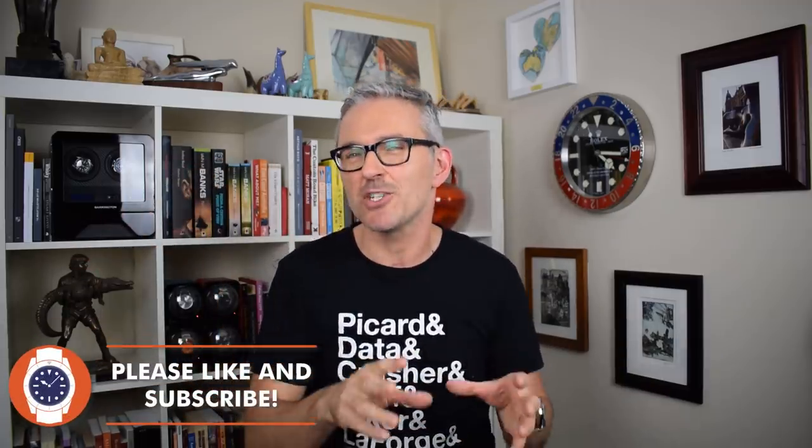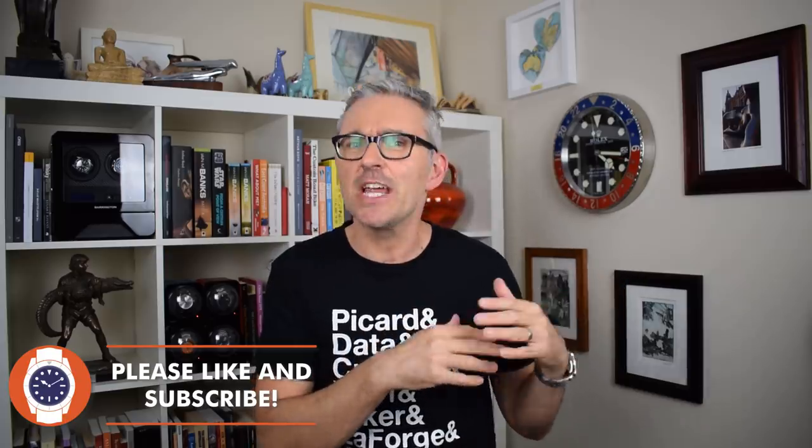Hello and welcome to Just One More Watch. This is a value focused channel. Most of the timepieces that I look at here are 500 US dollars or less. As a consequence, I have reviewed a ton of homage watches — watches that replicate the look and the feel of a much more expensive watch, but at a fraction of the price. That fraction is generally no more than a tenth; sometimes it can be a 20th, a 30th, a 40th or even a 50th. At those prices, the old 'save up and buy the real thing' argument just doesn't hold much water.